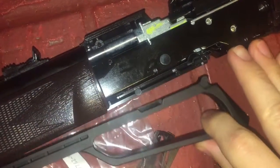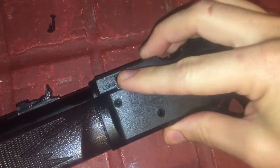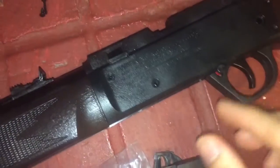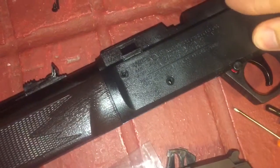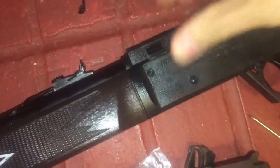Probably the easiest thing to do is just to pull the pump out, just like that. Then you can drop this all together and it should line up with the hole in the other half of the cover, just like that.